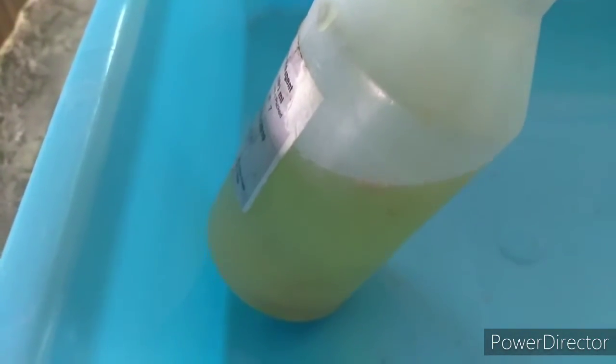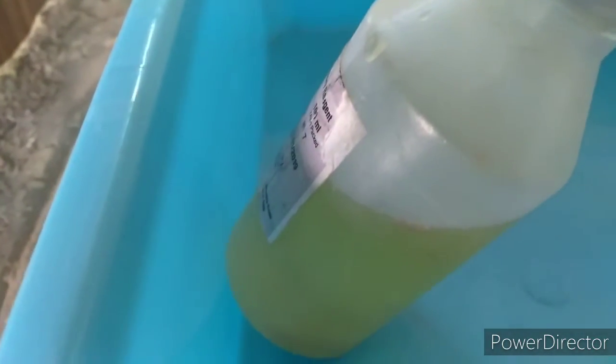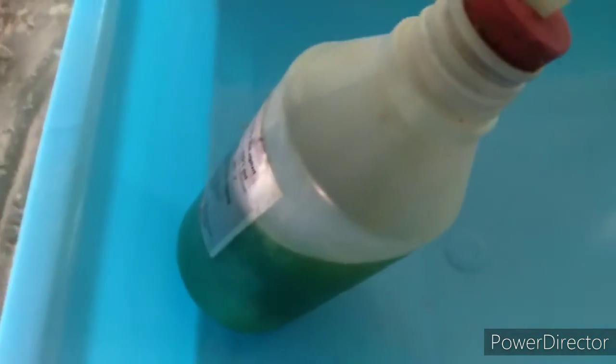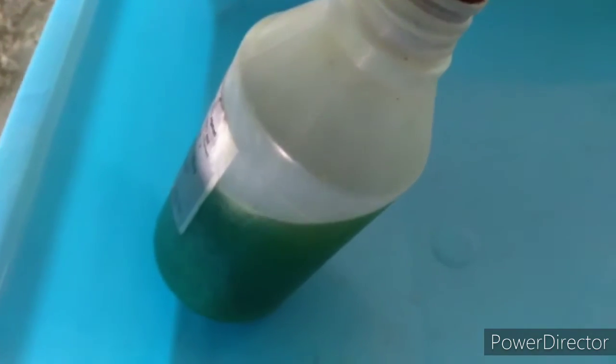It's started to bubble, and those bubbles are the nitrogen dioxide. Just when they pass through the water they're going to be forming nitric acid — because when you dissolve nitrogen dioxide in water it forms nitric acid. After a couple of minutes the reaction has gotten rapid and the solution has turned a dark green color.